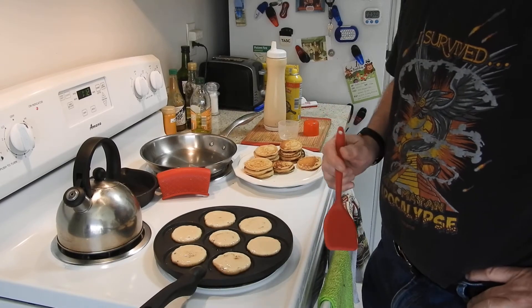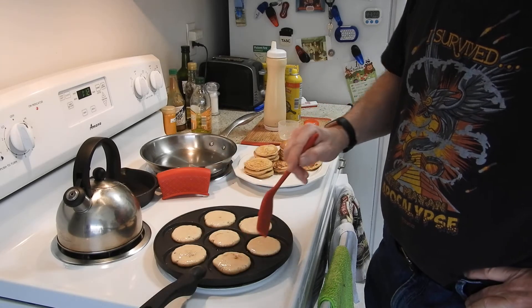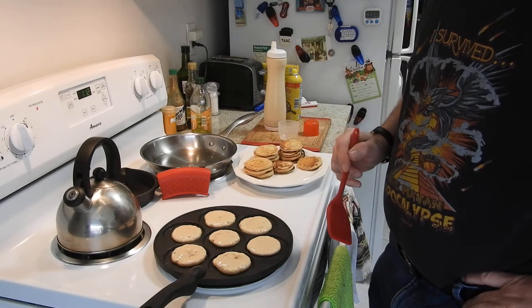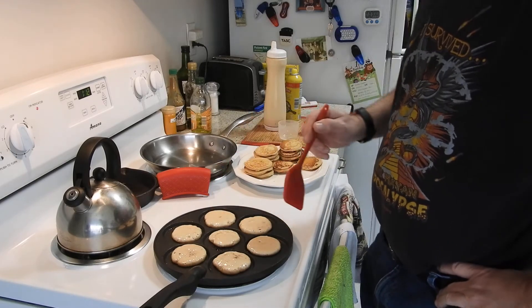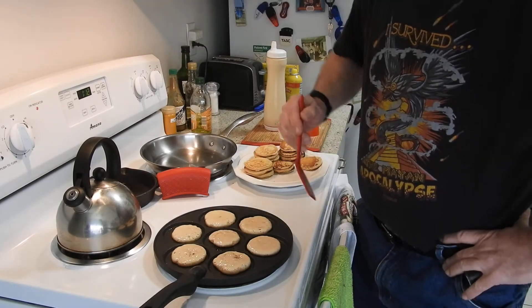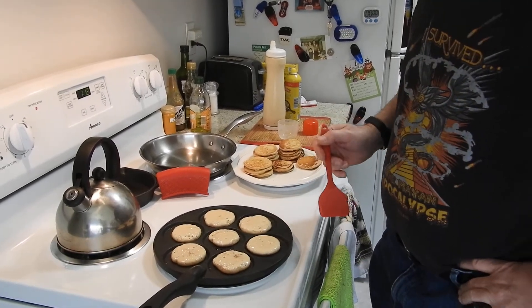I use some brown sugar and some regular flour. You'll see there are air bubbles popping out — the air bubbles mean the pancakes are almost ready to flip. When they get dry around the edges and the air bubbles come up, that means they are ready.